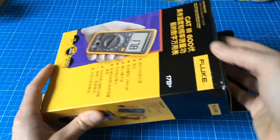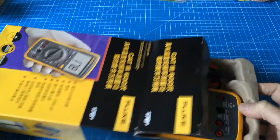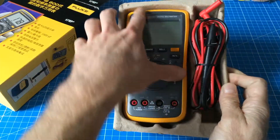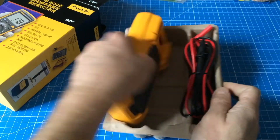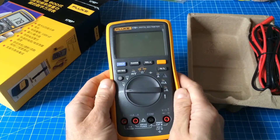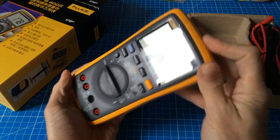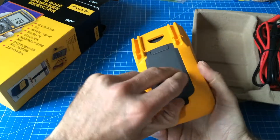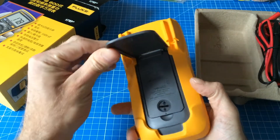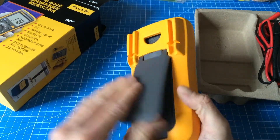Let's have a look at this. Basically, open this and — tada — this is a full-fledged Fluke meter. All the materials are the same. It has this rubbery thing around it to prevent failure in case of a fall from quite high altitudes.